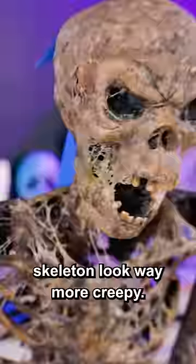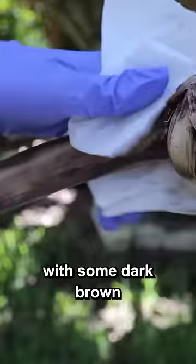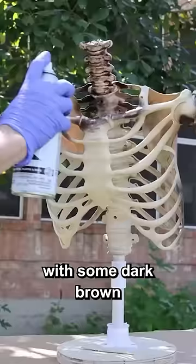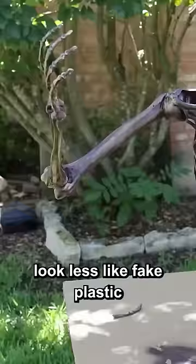Let's make this Halloween skeleton look way more creepy. First, we'll give it a freshly dug up look by spraying it with some dark brown spray paint and then wiping it away while it's still wet. This immediately makes it look less like fake plastic and more like he just crawled out of the grave.